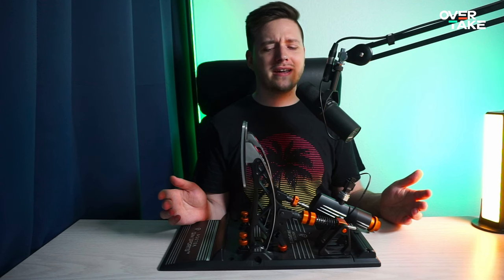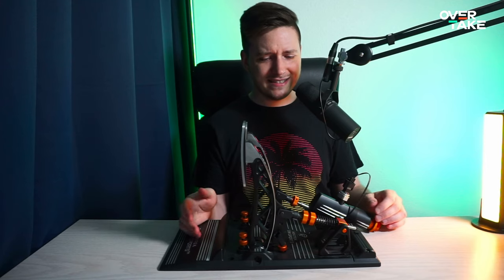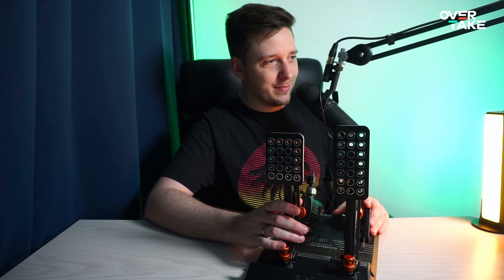My intro might have you confused right now. How can this be one of the best pedal sets I've ever used and still I don't want to keep them? How does that make sense at all? To explain what I mean, we have to start at the beginning.